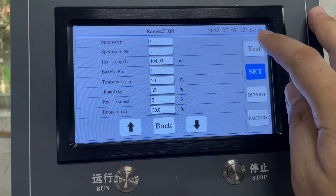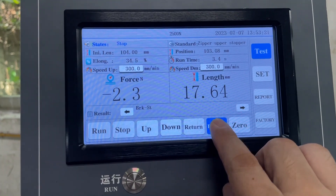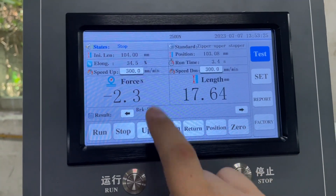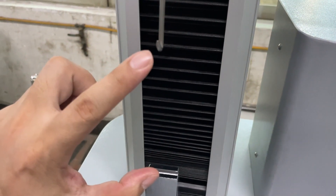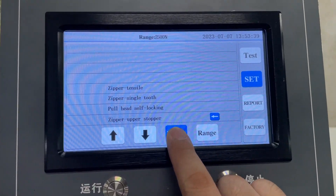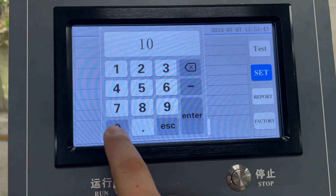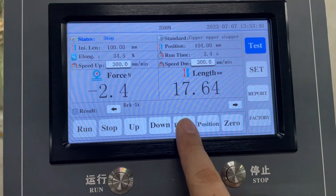Go back to the test. Press 'Position' — do you want to reset the location? Yes. Now the initial length is 104, but for testing we need around 100, so press 'Set', press 'Enter', set 100, then press 'Test' and 'Return'.